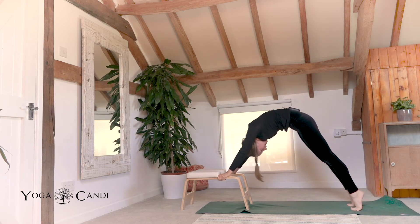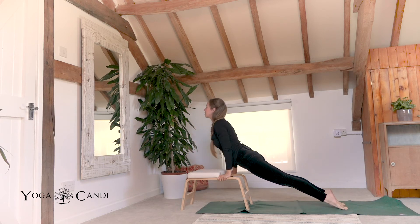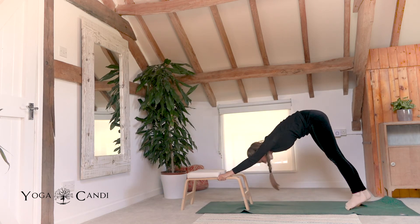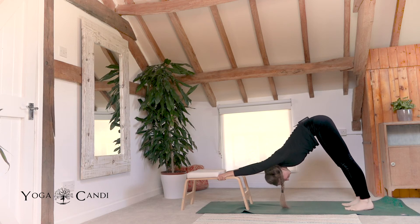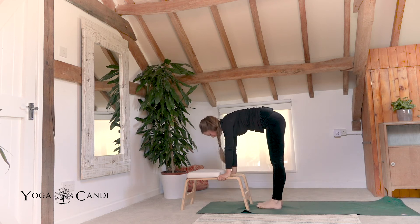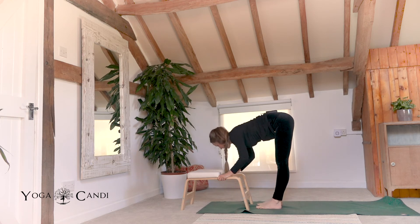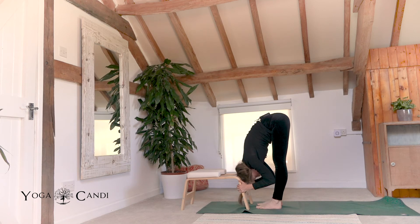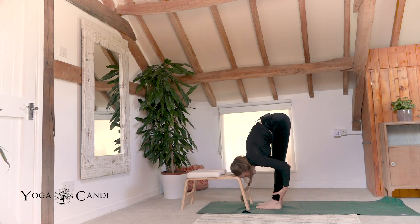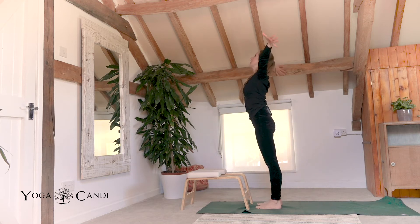Roll forward to plank, taking a chaturanga, exhale down. Inhale to your back bend. And exhale downward facing dog. Look forward, step between as close as you can to your trainer. Give your legs a little shake about. And then exhale fold. Inhale halfway lift, look up. Exhale fold. Let's roll our spines all the way back to standing. Inhaling the hands to the sky, look at the palms as they touch. Take a mini back bend. And exhale, hands to heart centre.